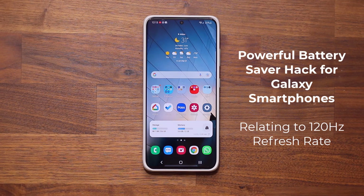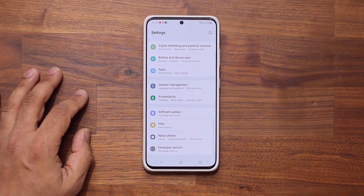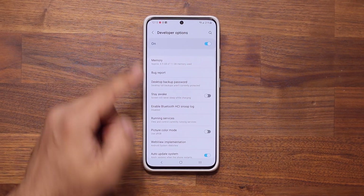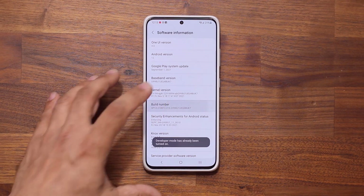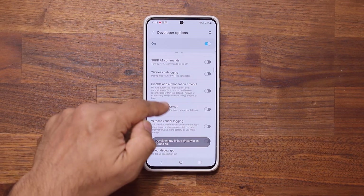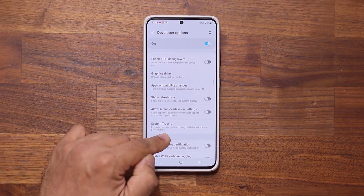So first let's quickly identify the problem. If I go to my settings and go all the way down, I can go to developer options and click on this. And if you don't see yours, simply go into About Phone and go into Software Information, and tap on the build number seven times — that's going to enable the developer options.